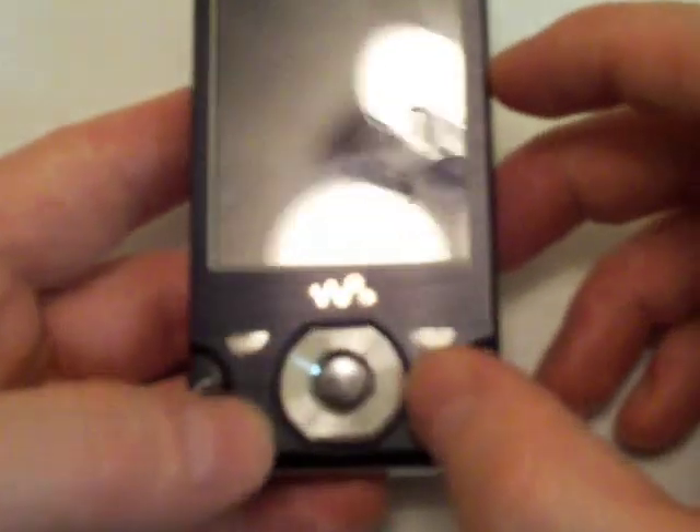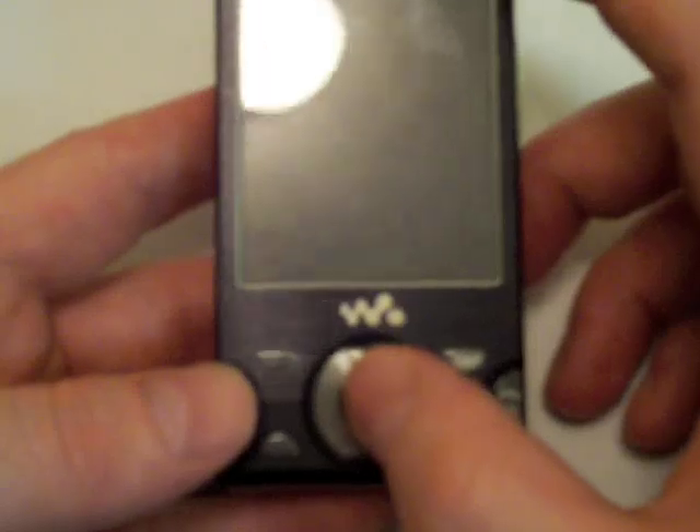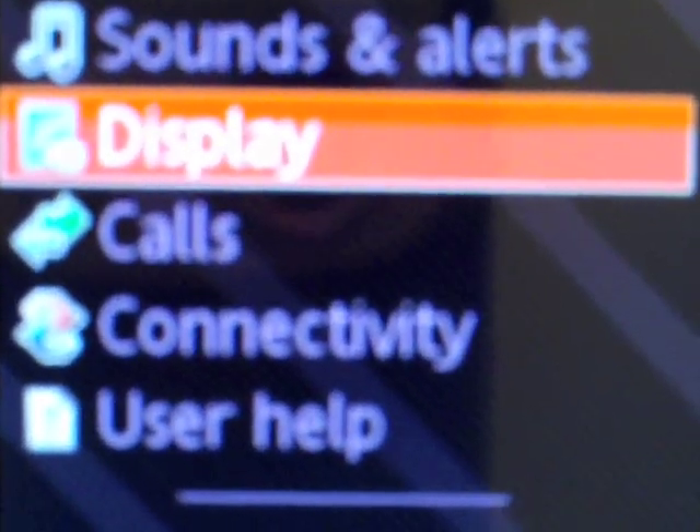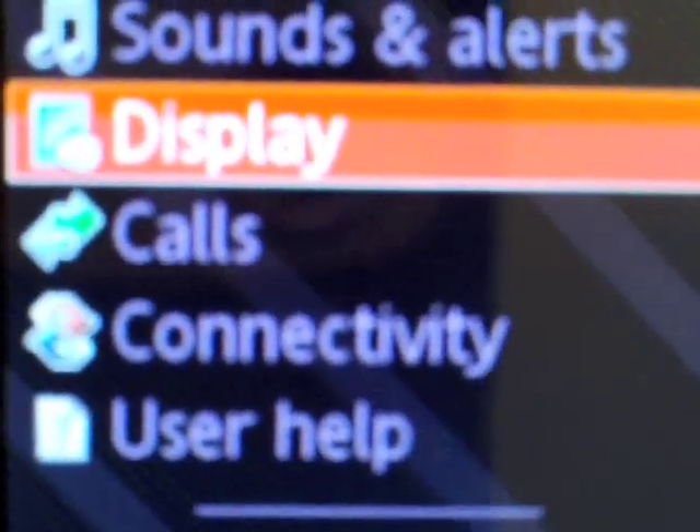On the front, you have four soft keys — set and end, play/pause, slash menu, enter key, a D-pad, and a QVGA screen at 320 by 240 at 2.6 inches.